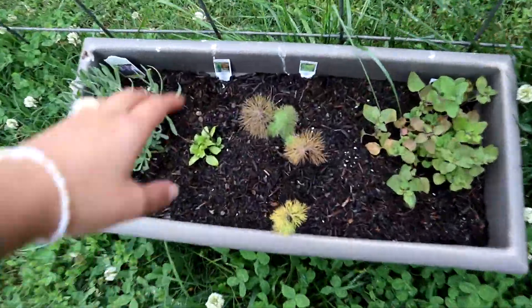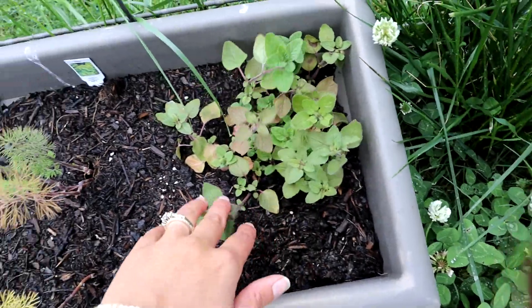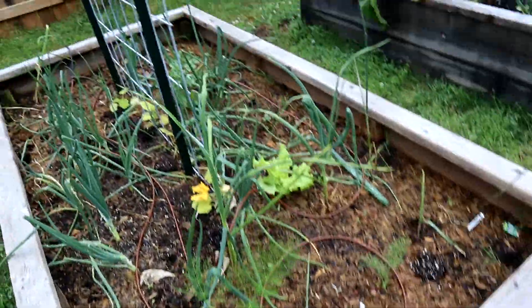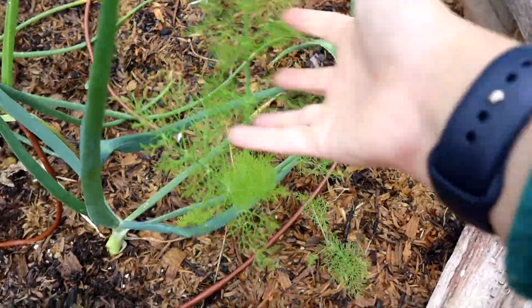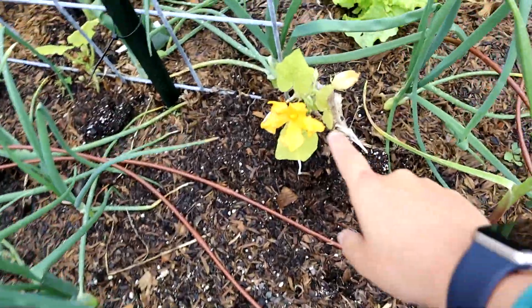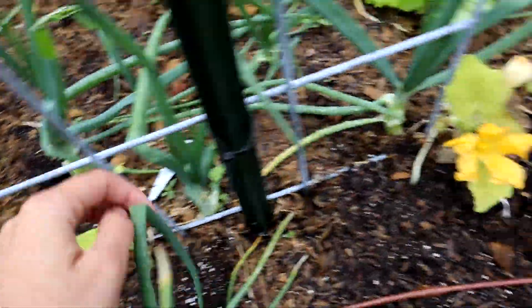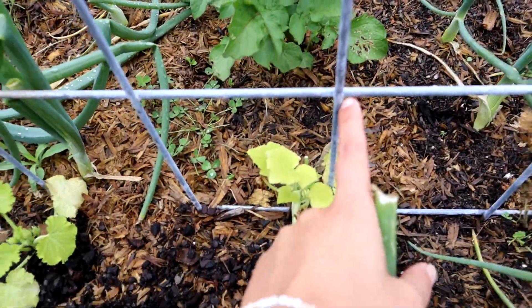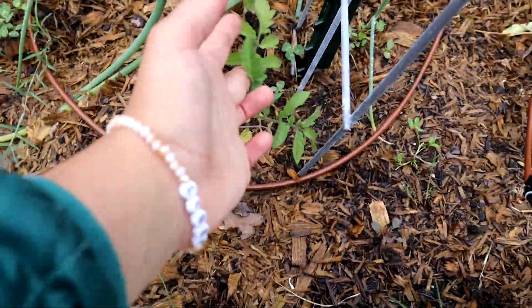Over here are the herbs. The dill is not doing so great - I always have problems growing dill, so if you have any tips let me know. I've got our oregano right here, dill, basil that got a little nipped in the freeze but it's coming back, and some lavender. In this bed I did some replanting - there's still lots of onions growing, some fennel which is super soft and fun to touch, and a couple of different squashes. I think these are zucchinis and they're already starting to bloom - once they grow up a little more I'll start trellising them up over this arch trellis.